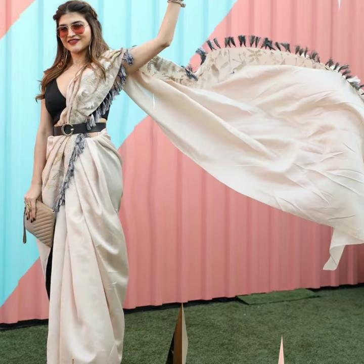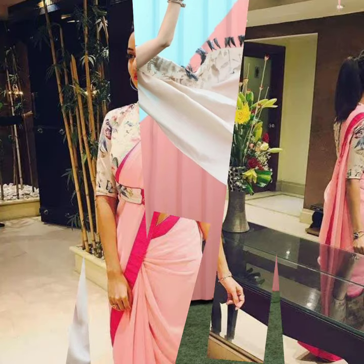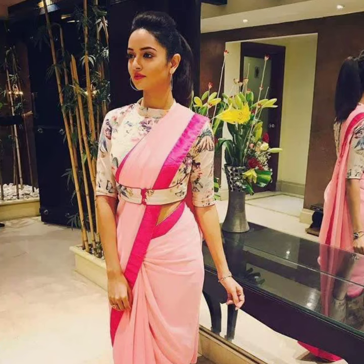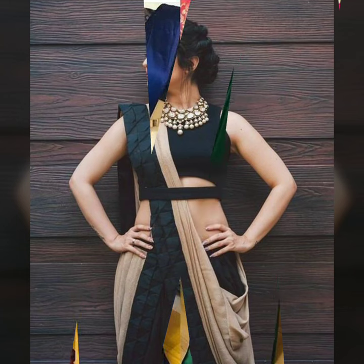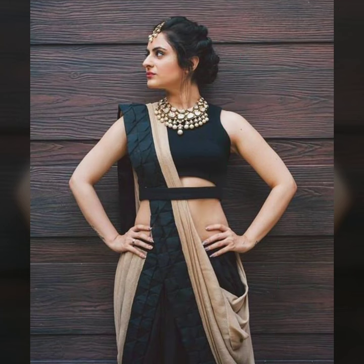This kind of waist belt — which matches the saree's blouse, or frills, or blouse matching color — if you put a waist belt with this blouse, then you will get a half belt or even a gold belt available in the market.